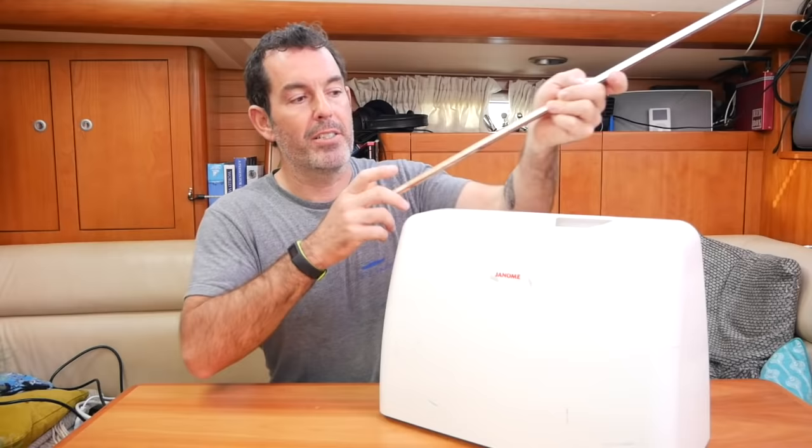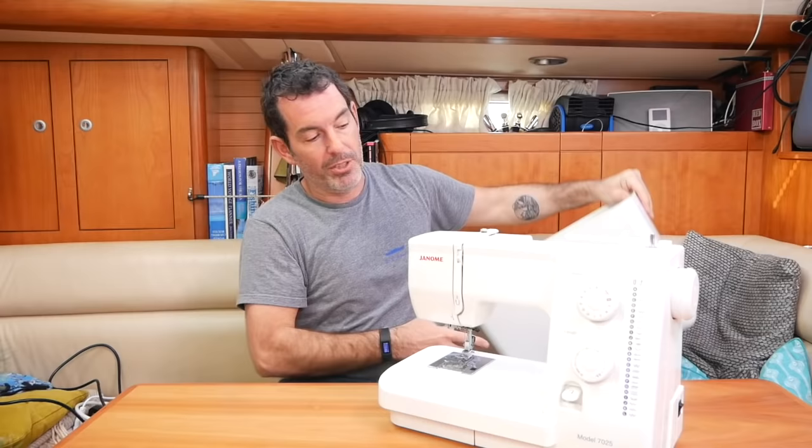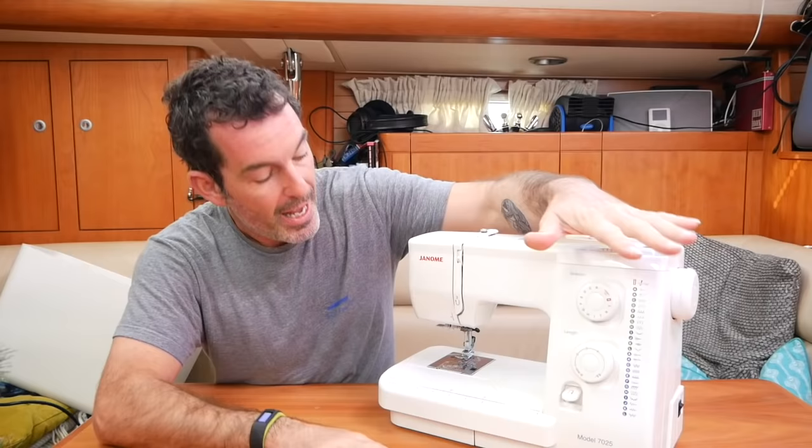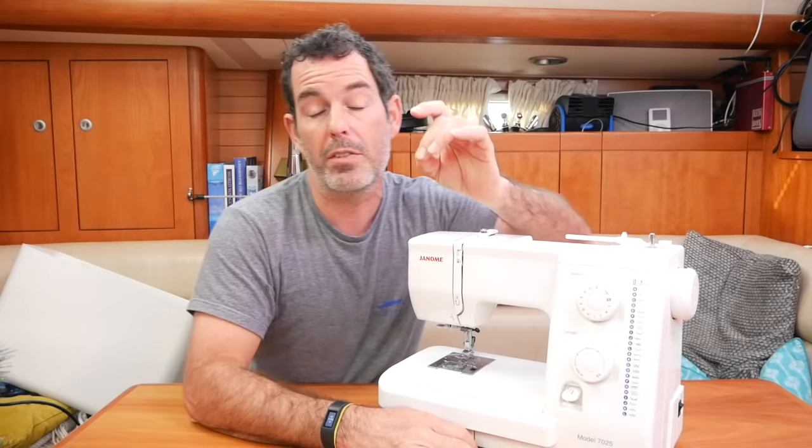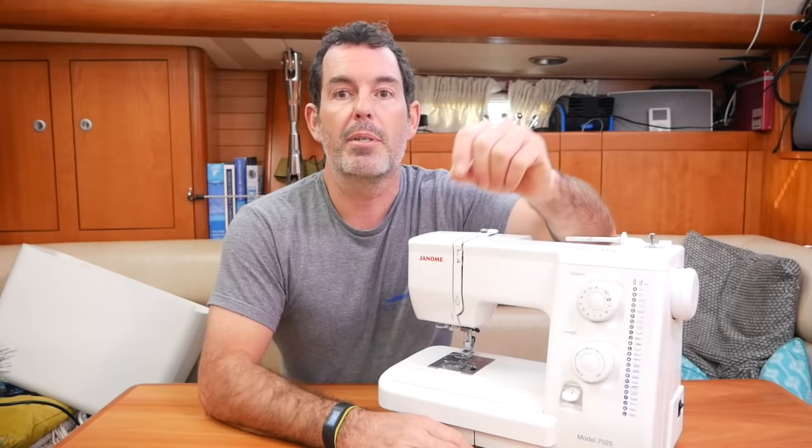The Janome is about 15 inches by 12 inches and weighs about 10 kilos — roughly the standard size for a small sewing machine. When I bought it I went to a department store and said I want something that can sew heavy cloth, and they said you need something that can sew denim, so that's what I got. It's a very basic machine that cost a couple of hundred quid — probably two to three hundred dollars today.